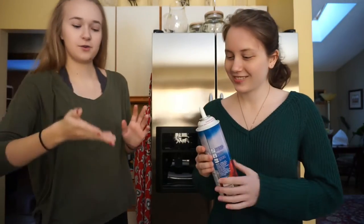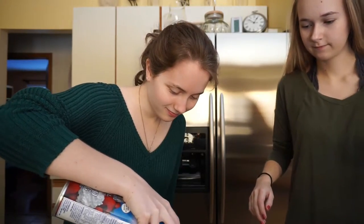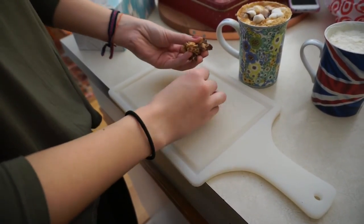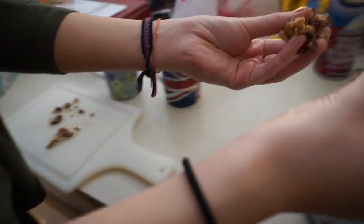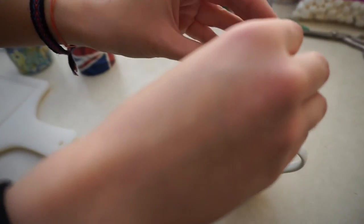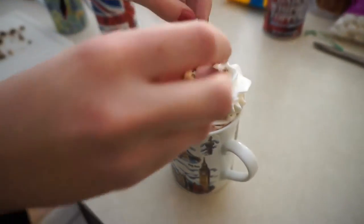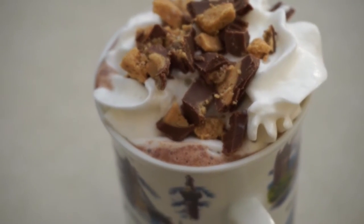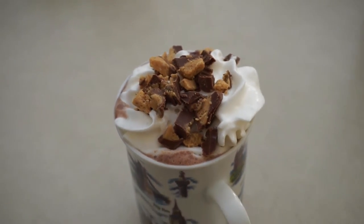May I do that on there? Do it. And I chopped up some mini Reese's cups — I'm not sure exactly what these are called — and I'm going to put it right on top. Would you look at that. So that is everything. Highly recommend making these.